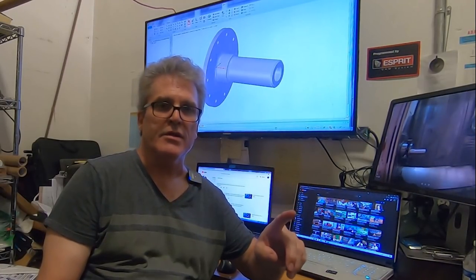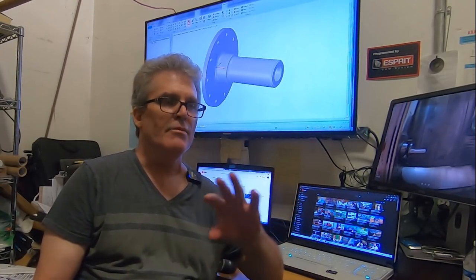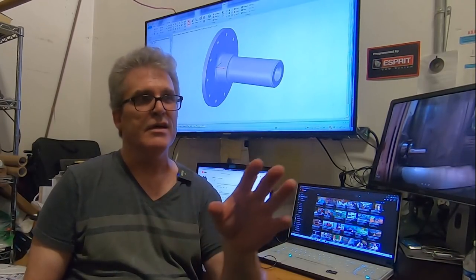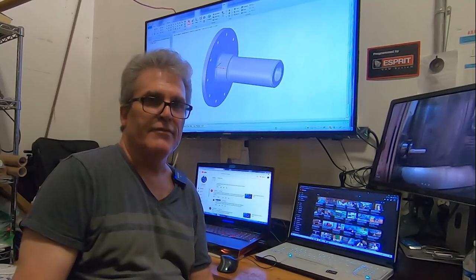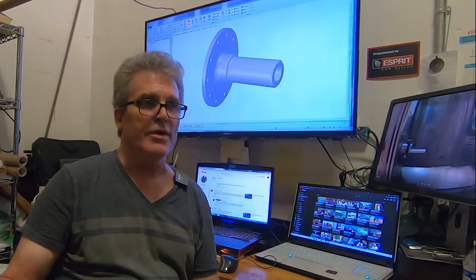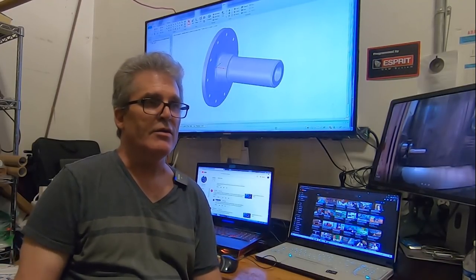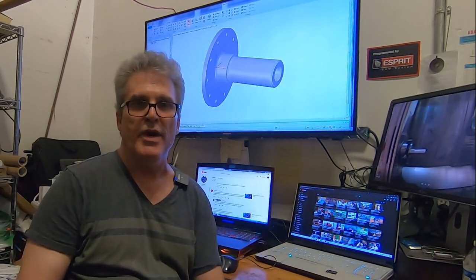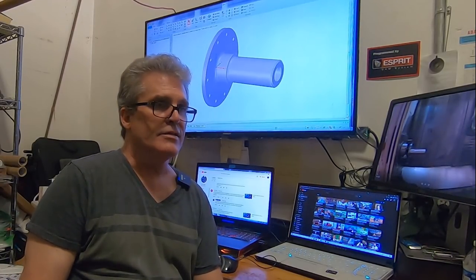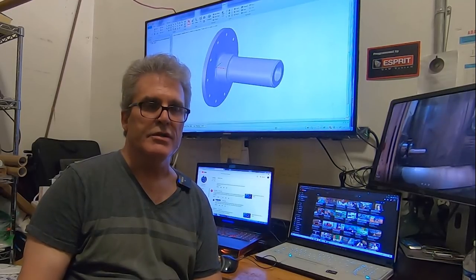Making a video and I ran into this little maintenance issue on the Mazak, and I thought I'd just make a short video of that. It's kind of interesting - it's the kind of things you run into all the time. Running CNC equipment, you come in and power the machine up, and in this case I have this low battery alarm that is kind of aggravating.